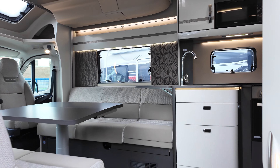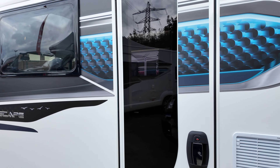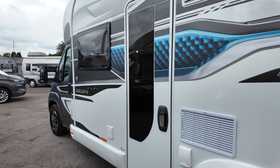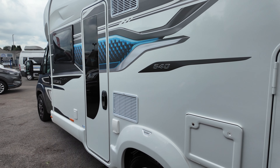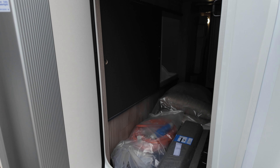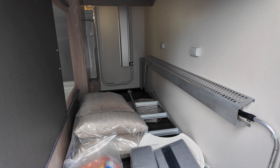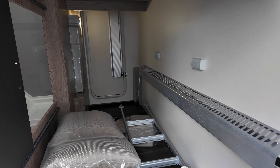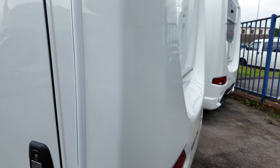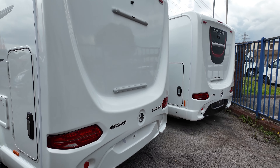Stepping outside, the length of this vehicle is 6.99 metres, so it's under the seven metre mark. It comes with alloy wheels as standard. At the back, this is your garage — a nice deep size. You have your heating in here which is Alde heating. And on the back as standard you've got a reverse camera.